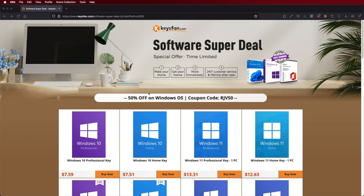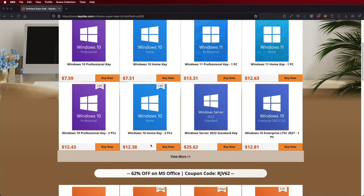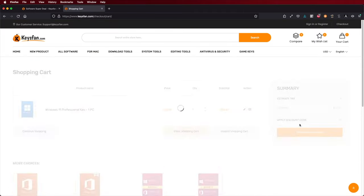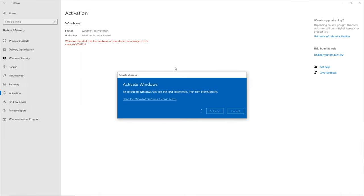If you are using a Windows 10 or 11 computer and you still haven't activated it, don't forget to check out Keys Fan. You will find budget official OEM keys at an affordable price, and with the coupon code you can see on screen you will get an extra discount.